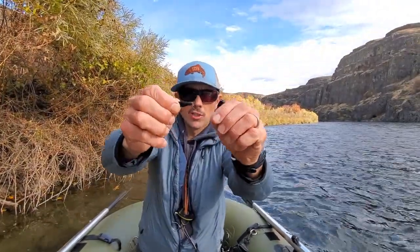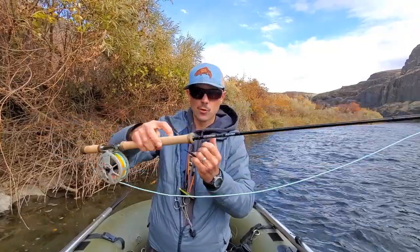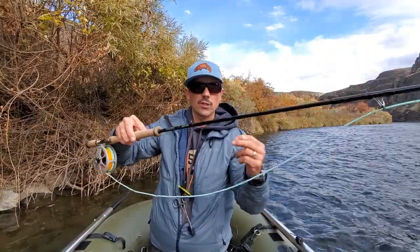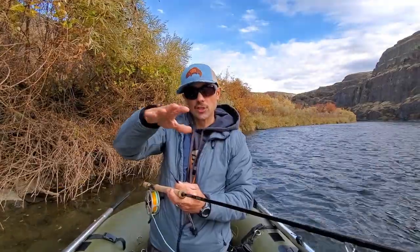The way I have this set up today is I've tied it on a non-slip mono loop to create additional action. I'm using Scientific Anglers 3X fluorocarbon tippet — five feet of it, straight tippet to the end of my sink tip. I've got a G. Loomis IMX Pro short spey three-weight, a commando head at 275 grains, and a bucket sink tip that sinks really fast. My fly doesn't sink as fast, so it takes on almost a neutral buoyancy effect, making it really lifelike — it just kind of hovers.